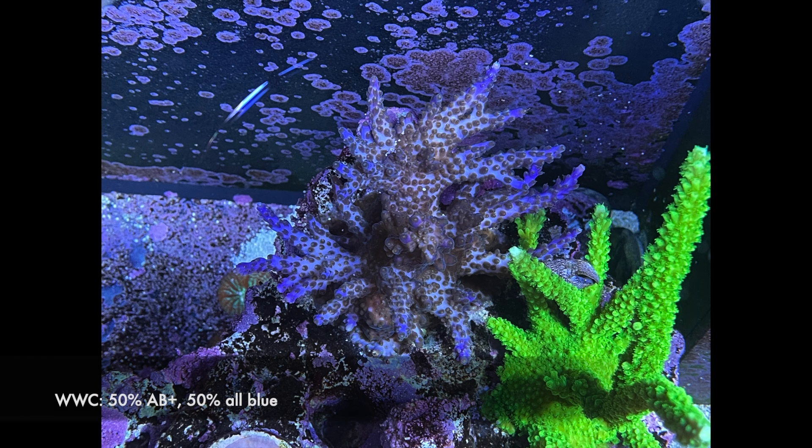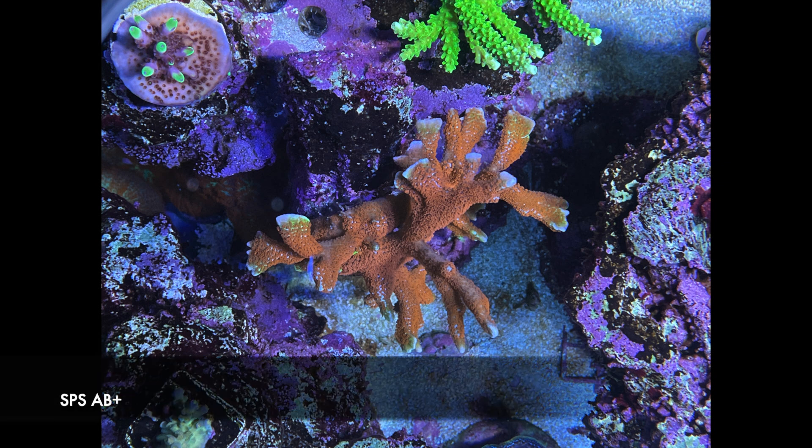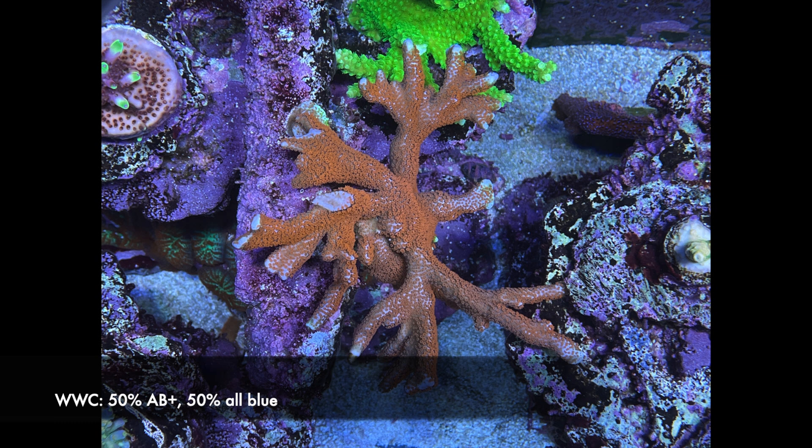We're going to start with the Blueberry Wine Acro and all of these pictures are raw from my iPhone — I didn't color correct them or anything. Sometimes the auto white balance leads to some subtle changes in color, but I think you'll get a sense of the differences. This is the Valida — kind of no big differences. Cali Torte with the AB Plus and then with the WWC Spectrum — no big changes there. Monte Cora, the Bubblegum Digitata. I did frag it a little bit and no big changes in color.